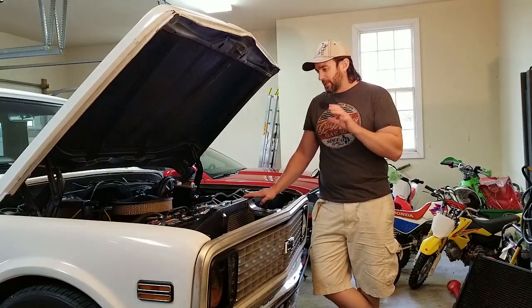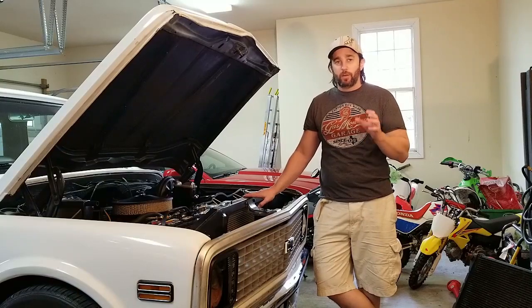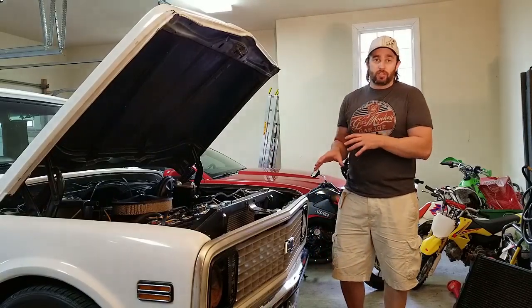I wanted to take a second and talk about Frostbite. Probably not going to fix anything in this video, but I wanted to talk about it. We've done a lot of things to it, whether they've been filmed or not. There's been a lot done to this truck.